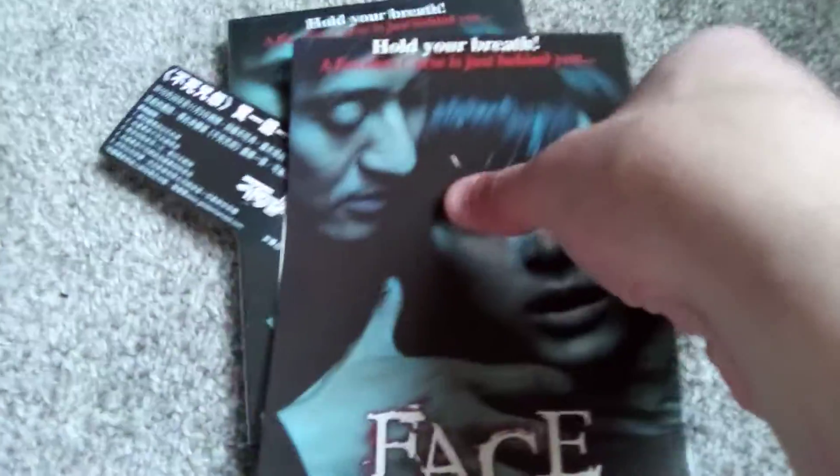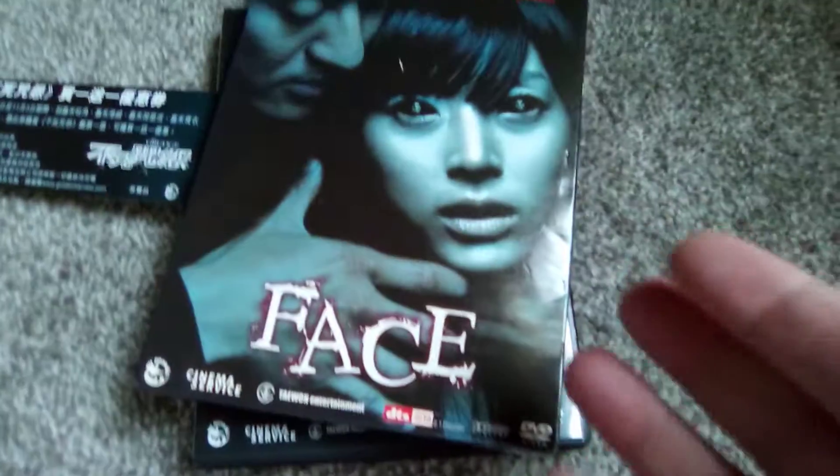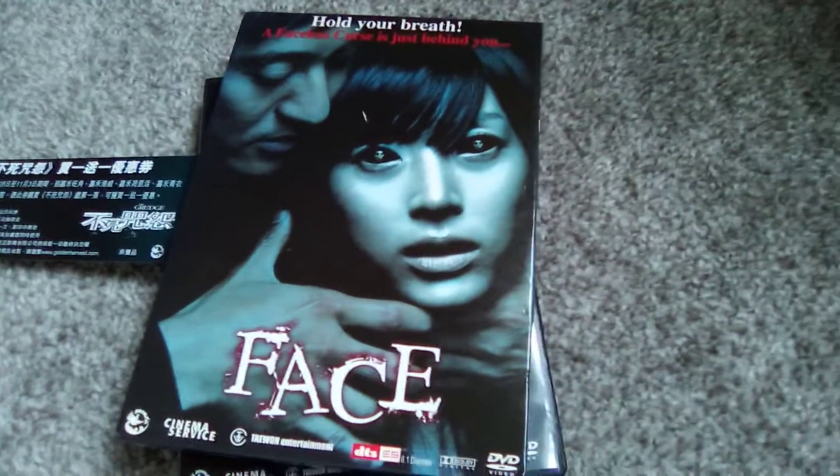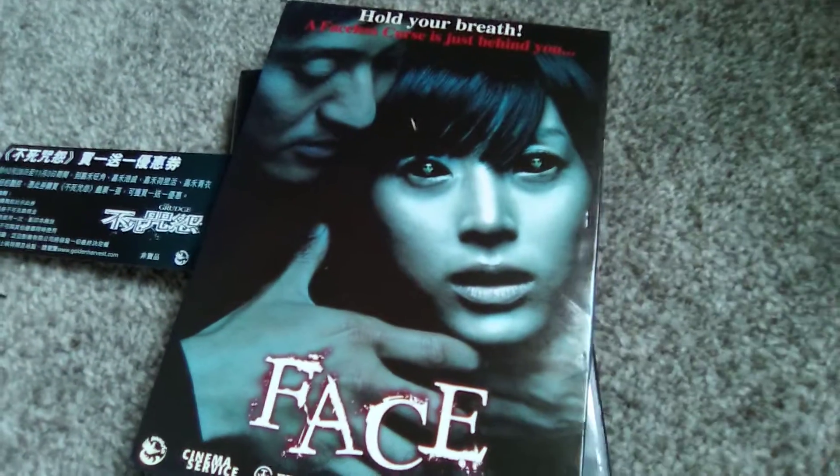But there you have it. There is Face from 2004 or sometime around there, South Korea. Maybe it'll play. DVD unboxed.